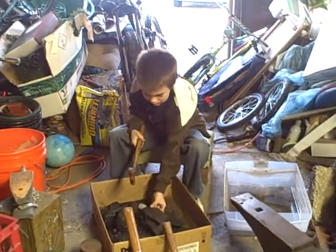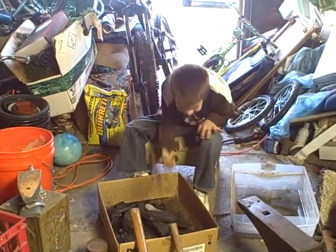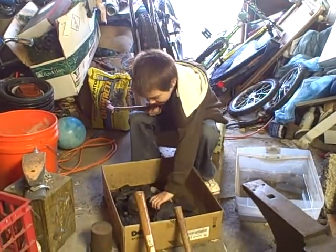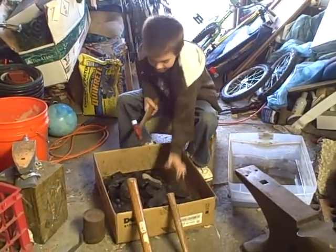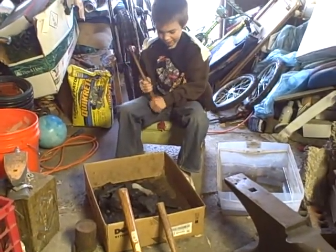This is my son Noah. He's seven years old and he's breaking the lump coal for me into little pieces, because Noah is going to be a blacksmith like his dad.